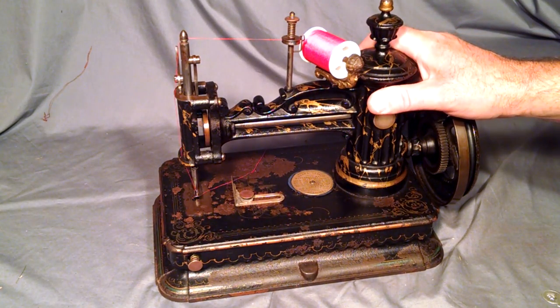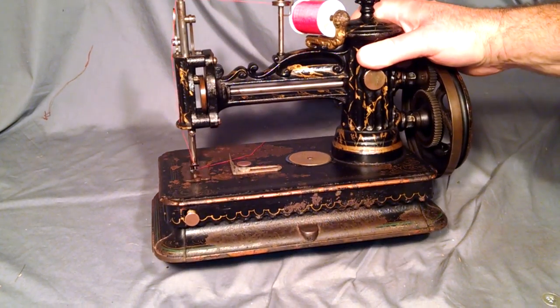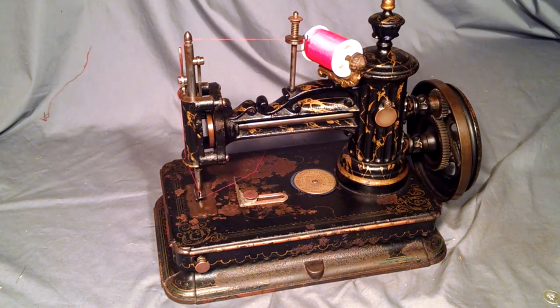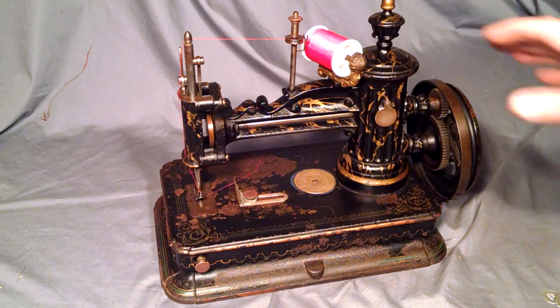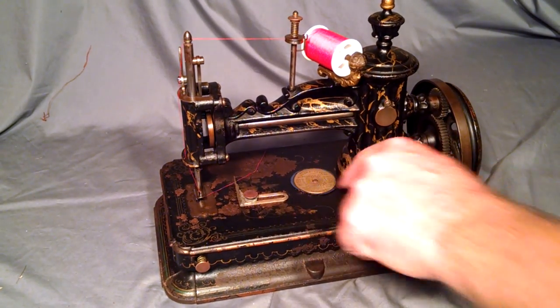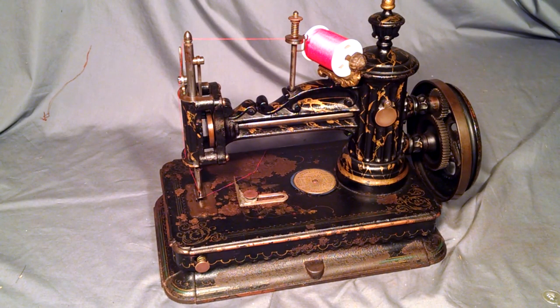This is an antique Shawl and Clark chain stitch sewing machine. It's known as a fat pillar version because of this column — the fire hydrant looking area. It does have a patent date stamp on the bottom, 1865, and also has the shield showing all the other patent dates, which basically were what they ripped off from everyone else over the years, until 1865.